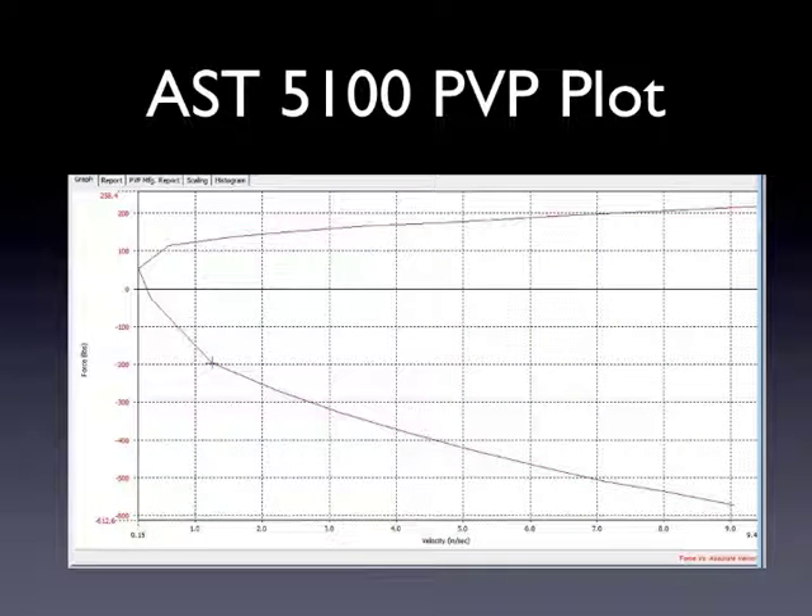Of course, this wouldn't be an AST presentation if I didn't present an AST shock. I've done the same comparison that I've done on all the other ones here. This is an AST 5100 model — in this case it's a pin-to-eye shock, aluminum-bodied 40mm piston shock that we're using here. It does not have a remote reservoir on it; it's a single-adjustable shock absorber. You can see the typical PVP plot — nice rebound curve at the nose end of it, tapering off, and then it runs a digressive curve for compression.